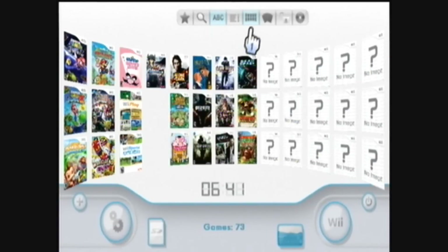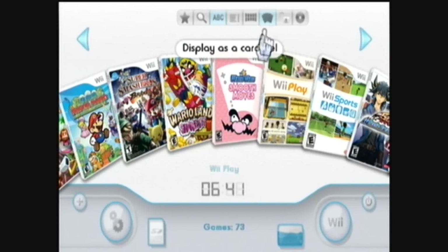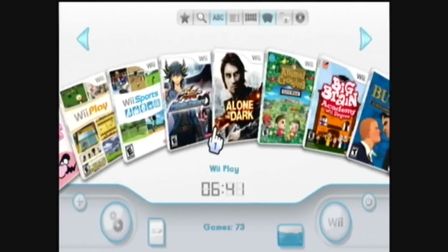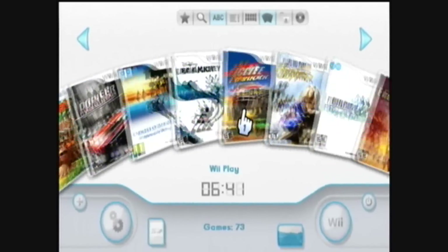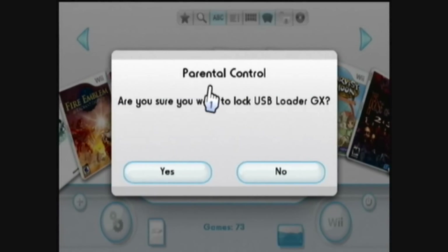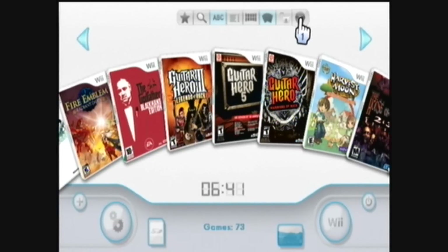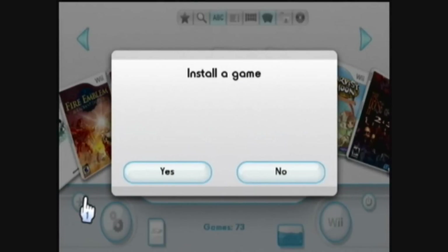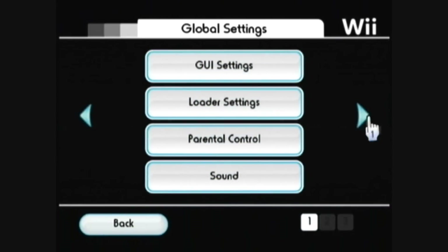You can click that to display as a carousel and go left and right through your games. There's also parental controls, which I don't use. You can also mount the DVD drive to play Wii games from the DVD drive. You can also install new games, which I'll come back to in just a minute. There are also the settings for USB Loader.